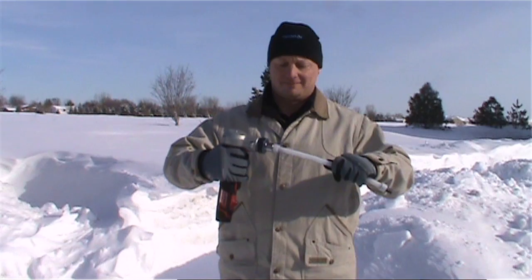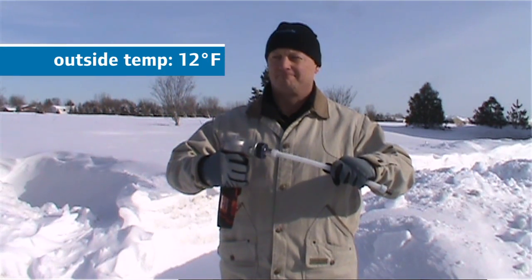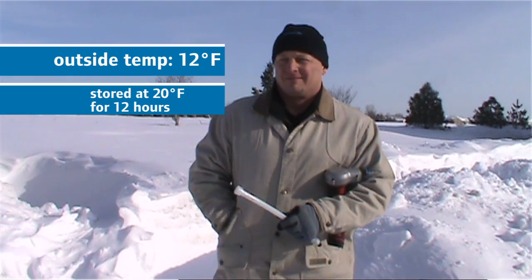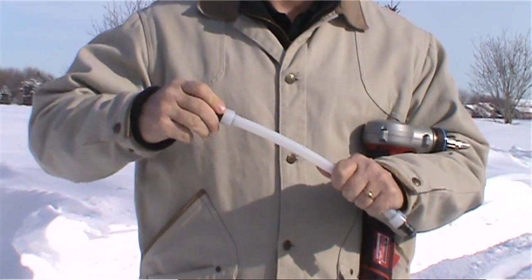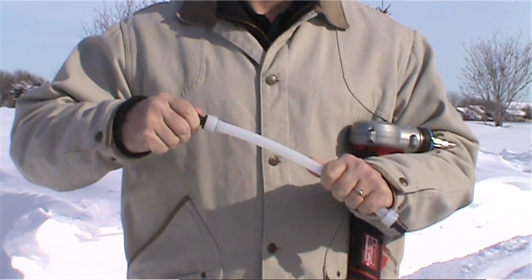In this example, a connection is being made at a temperature of 12 degrees Fahrenheit using tubing and fittings that have been stored at 20 degrees for about 12 hours. You'll note that the new Milwaukee Tool is able to quickly and easily make a solid connection, even in these chilly conditions.